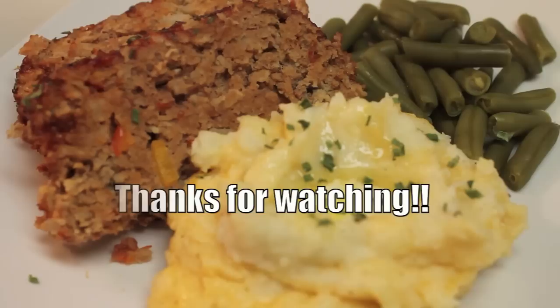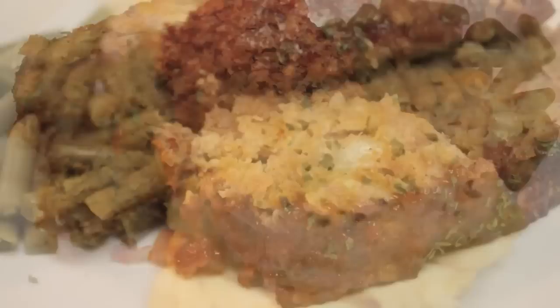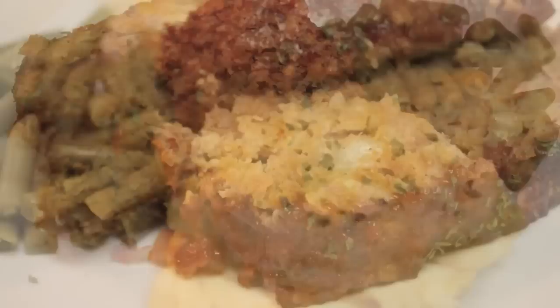I want to thank you all for watching. Don't forget to rate, comment, and subscribe if you have not already. Be sure to check me out on all of these other social media sites because I love hearing from all of you. And if you would like the exact measurements and more of my recipes, be sure to come visit me at iheartrecipes.com. See you soon!